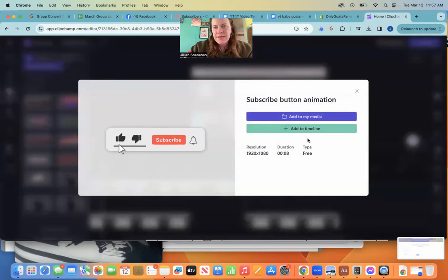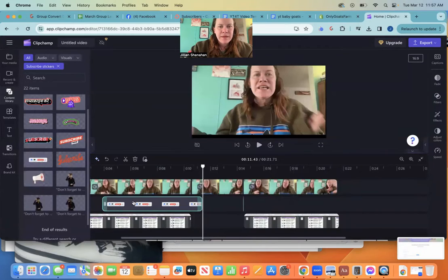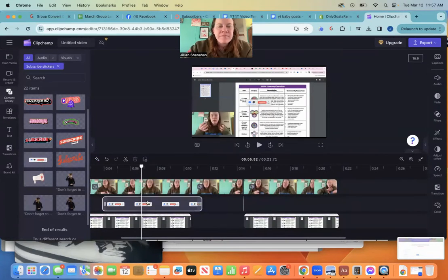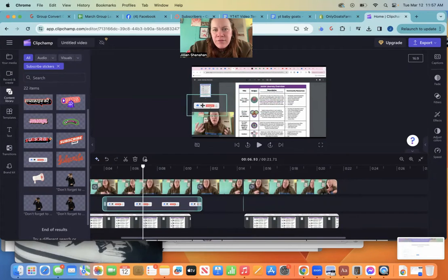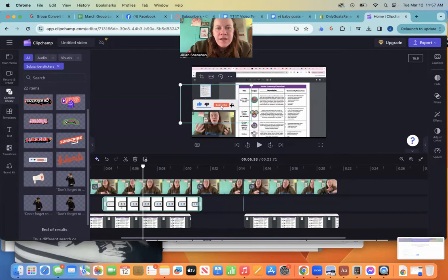I like this one, so I'm going to put this one — I'm going to add it. See, it's free. I'm going to add it to my media and add it to my timeline. So now you're going to see here I can take this and drag it wherever I want it to be.